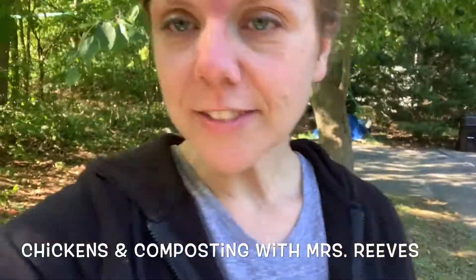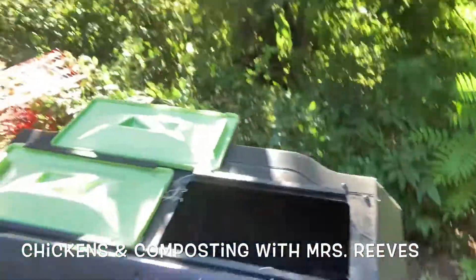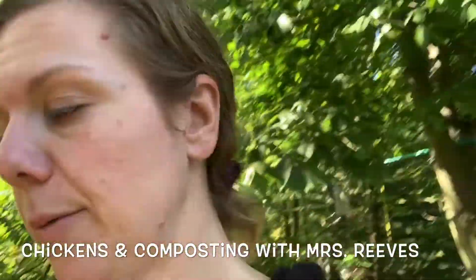Hi fourth grade, it's Mrs. Reeves. I wanted to show you my compost really quick. So you've been learning about compost with worms — my compost is a little bit different. This is not a worm compost. This is called a heat compost.